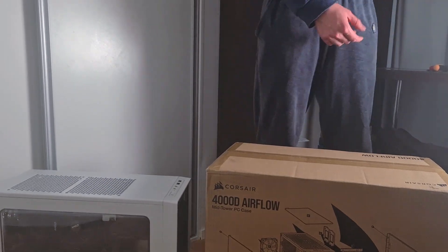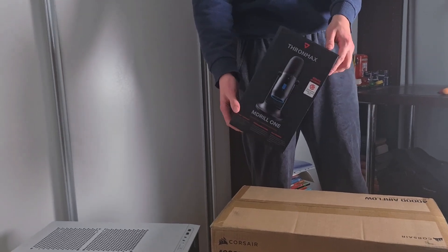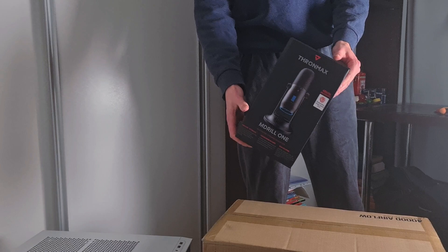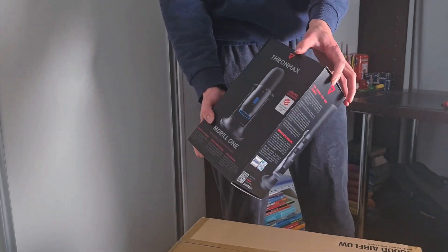I also got a new microphone — this is the Tromax Amjul 1. This will be another 2024 upgrade to my PC, but it will get its own video. So we're not going to take a look at this in this video, but another video is coming. Stay tuned.